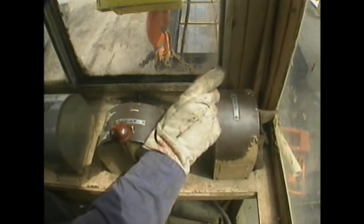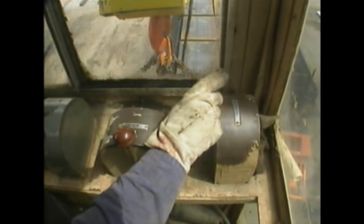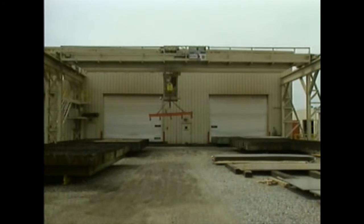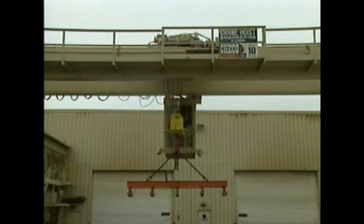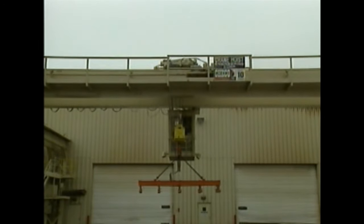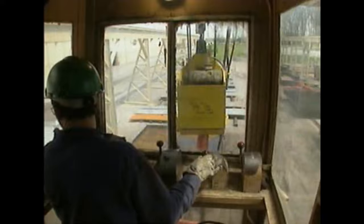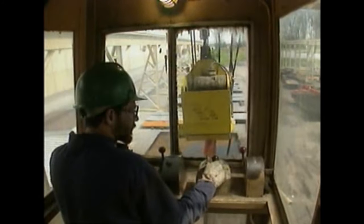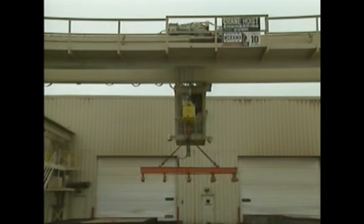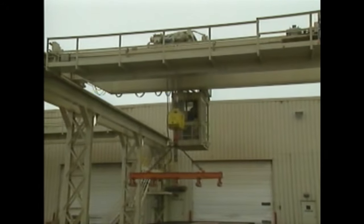The bridge control is a variable speed control with forward and reverse directions, used to move the crane's bridge along the elevated rails. Moving the lever forward causes the bridge to move forward; moving it in reverse causes the bridge to move backward. On some overhead cranes, an automatic brake mechanism stops the bridge whenever the bridge control lever is released. The trolley control is a variable speed control with left and right directions, used to move the trolley along the crane's bridge. Some cranes have an automatic brake that stops the trolley whenever the trolley control lever is released.